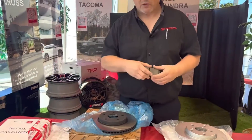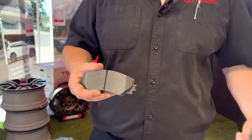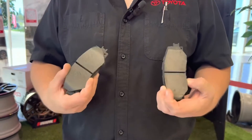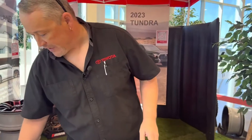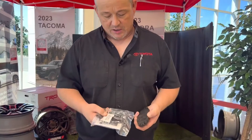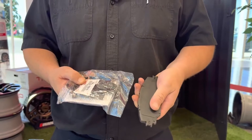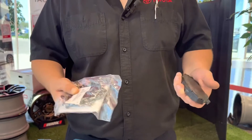Over here we have the OEM brake pads. You can see the difference between the OEM and the aftermarket. To the naked eye you can't see very much difference between the two, but I can assure you there's a lot of difference. The last part of your brakes is going to be the spring kit and the squeal package. The spring kit and squeal kind of prevents any of that squealing that you get with your brakes. The technicians will lubricate this area before installing them to minimize brake squeal.